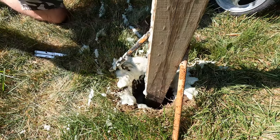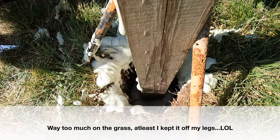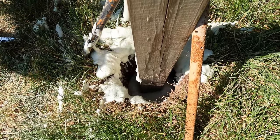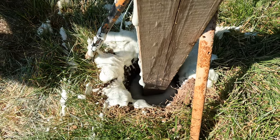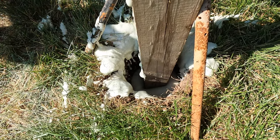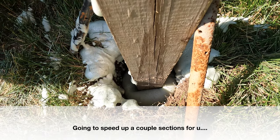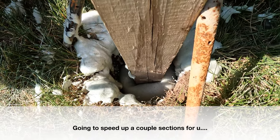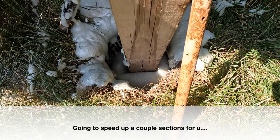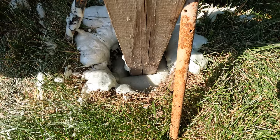I should have had that stuff ready to go. We're gonna see what happens here. Starting to come up the hole — basically this is great stuff foam on steroids. Got too much on the grass. You can see it expanding. I missed way too much around the outside edge. The bag was ready to explode.